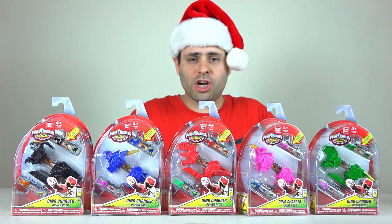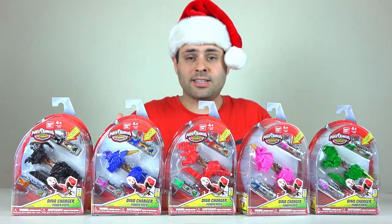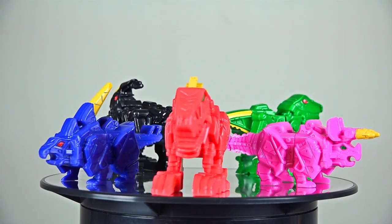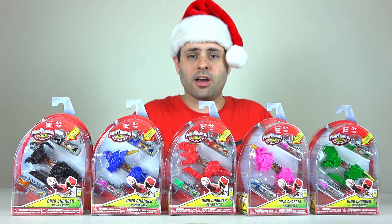Hey guys, here are the brand new Dino Charger Power Packs. I found these at a Target in Pasadena, California — thanks to Edgar. At the moment these are kind of a pain to find, but I will put direct links right in the video description to where you can find them on Amazon. Let's take a look.